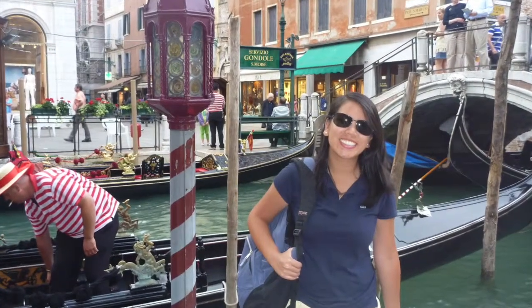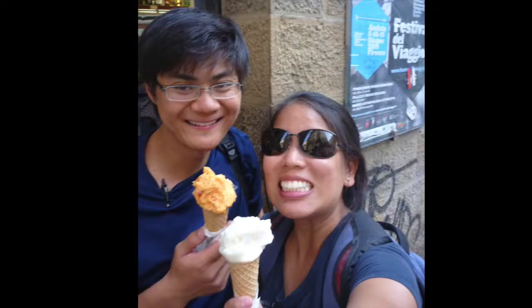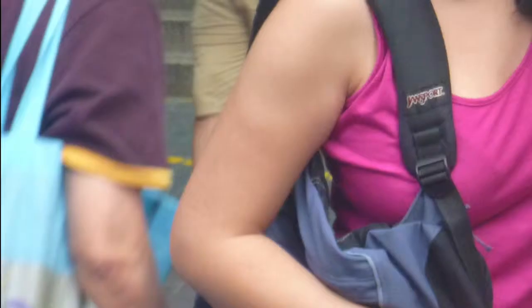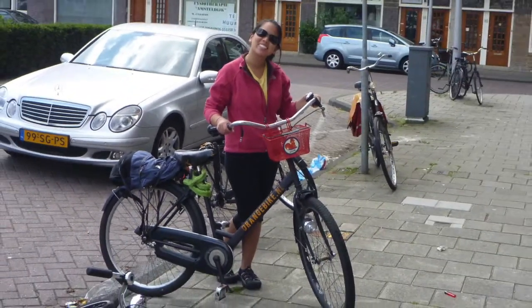This backpack I've seriously had since middle school and it's been with me all over the world. Here I am with that backpack in Venice, Brussels, Ha Long Bay Vietnam, Florence Italy, Jamaica, Milan, Singapore, strapped to a bicycle in Amsterdam, and London. It's carried a decade worth of textbooks and I just can't get rid of it.